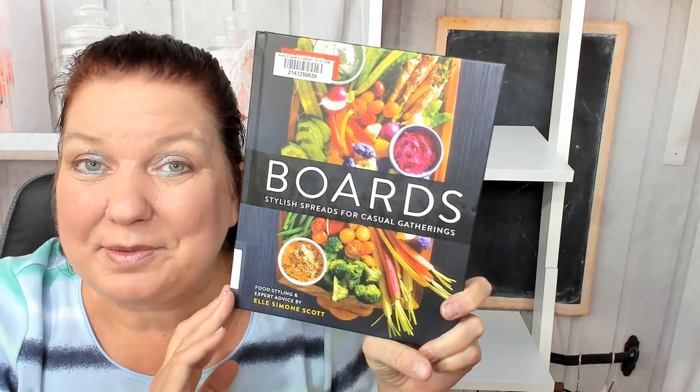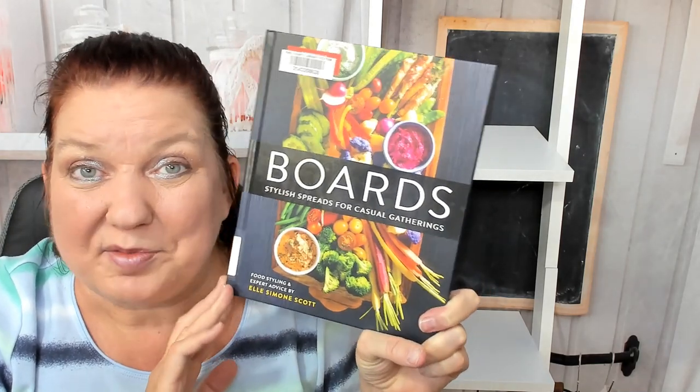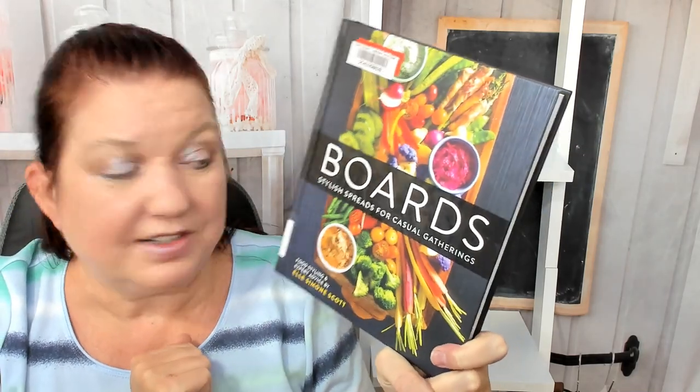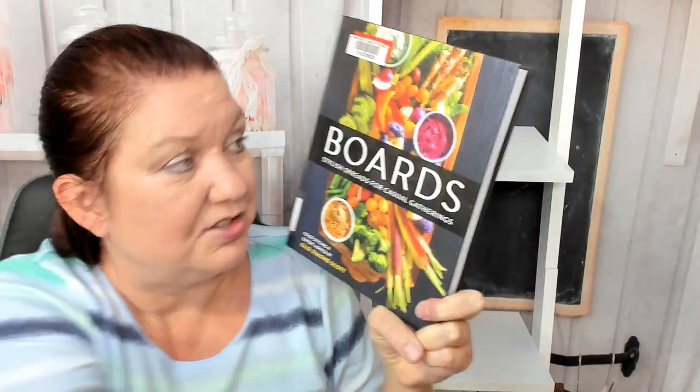Hello, this is Carrie from Cookbook Divas. I throw a lot of parties, so I thought it would be fun to look through boards with you — stylish spreads for casual gatherings, food styling and expert advice from L. Simone Scott. Let's check it out.